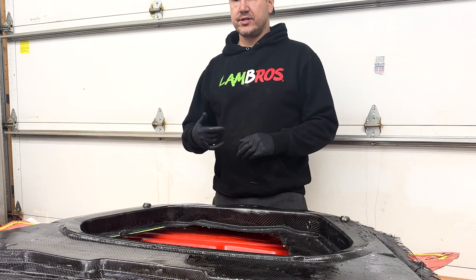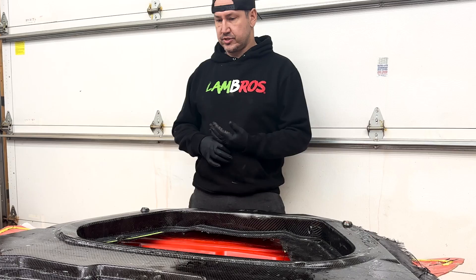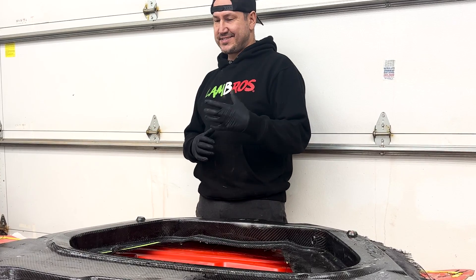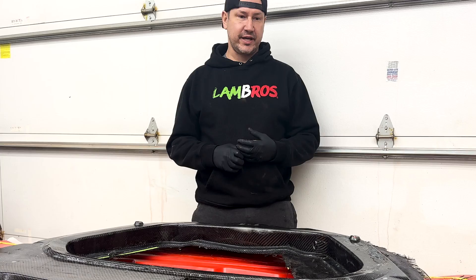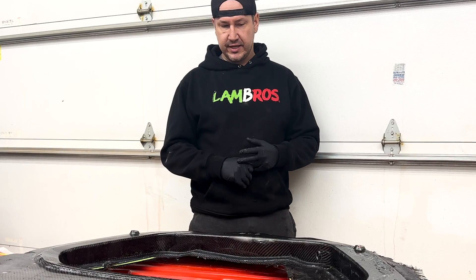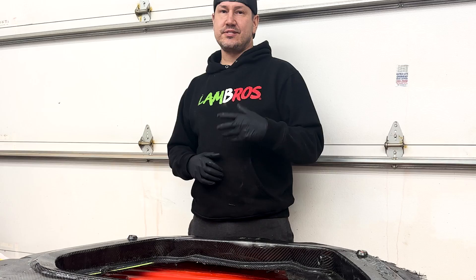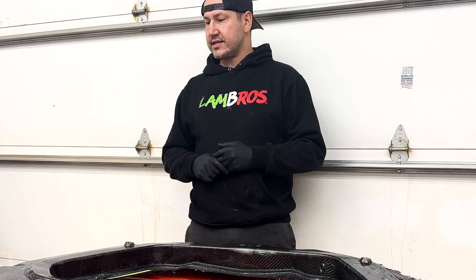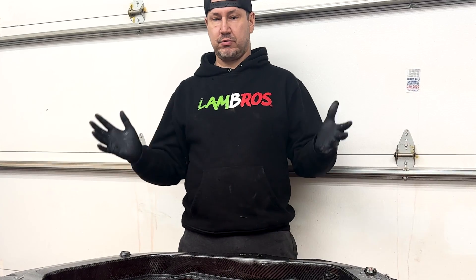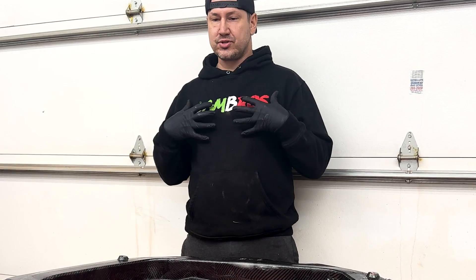Tomorrow when we come back, we're going to start touching things up. For example, this lower piece — just because of the different transitions, I've never done a piece this complicated — there are some air pockets in it, not the end of the world. Don's a DIY guy and he appreciates everything people do, so he's going to appreciate it regardless. But of course I personally want it to look as good as possible.